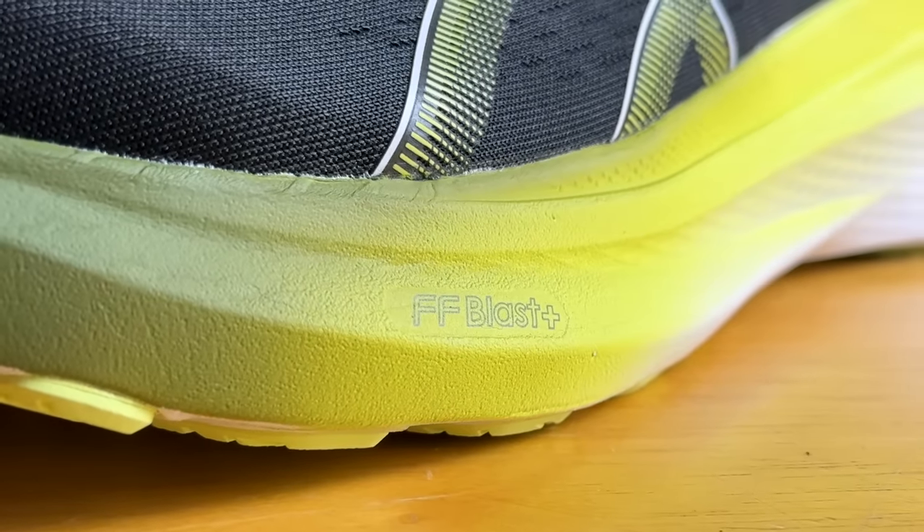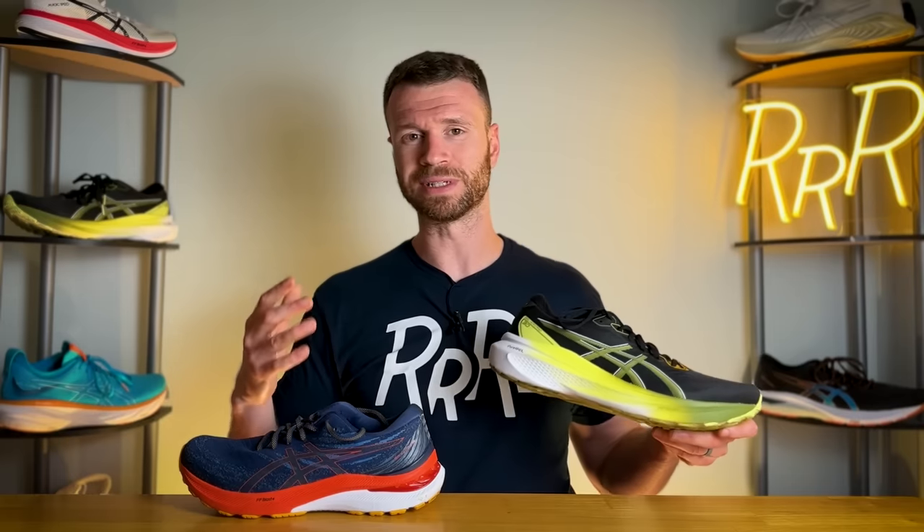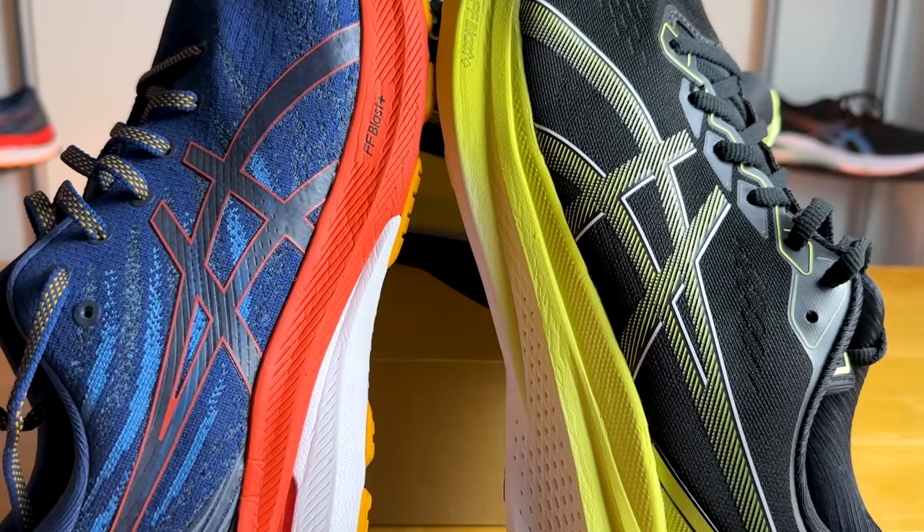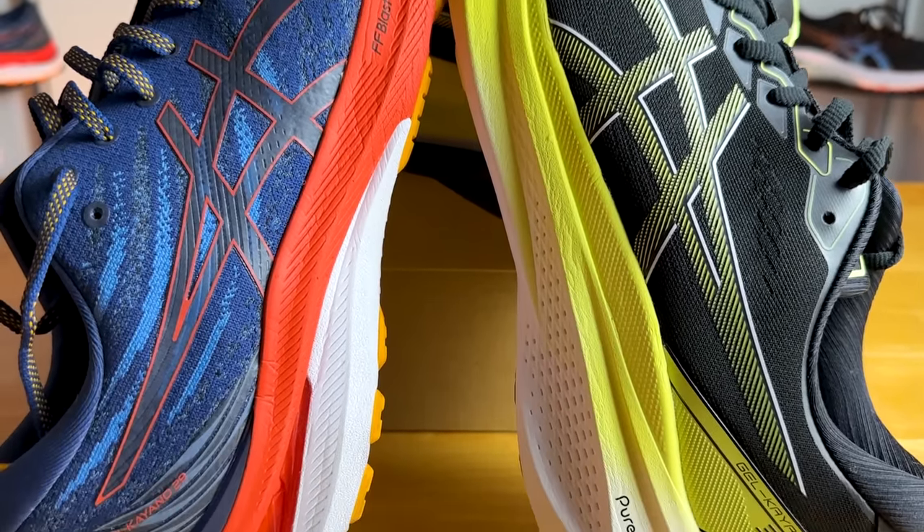Moving on to the midsole, ASICS completely redesigned the experience from heel to toe. We now have full-length FF Blast Plus Eco, which is a more sustainable version of FF Blast Plus. Last year it was just partial FF Blast Plus, with some firmer foam toward the heel area to provide a bit more stability.